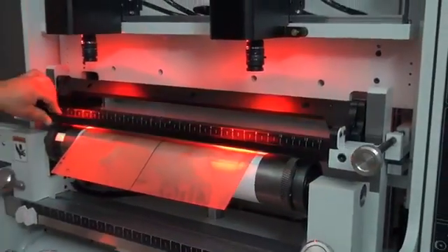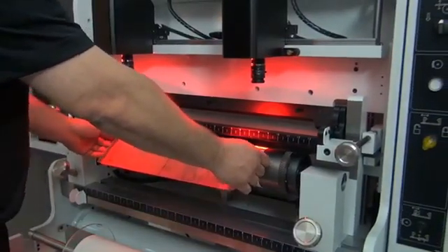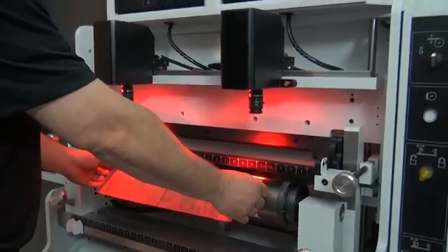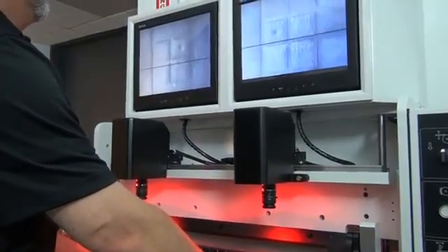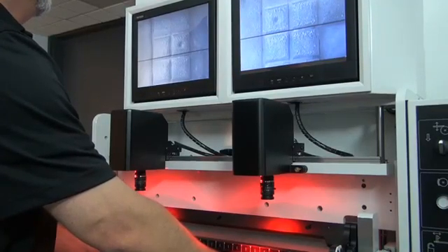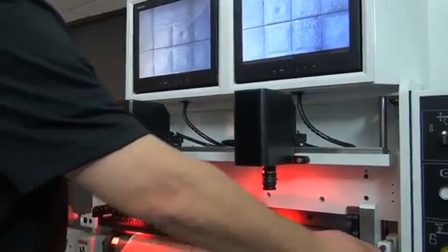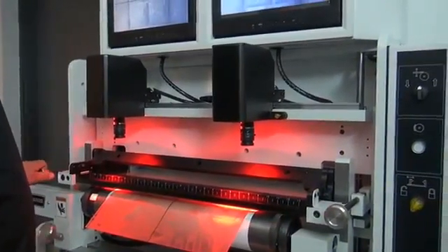Now I'm going to lower the sight glass and unclamp the plate to get a little bit better coarse alignment. Here you can see the crosshairs in the monitor. I pick the edge of a crosshair, get it close to the dark line, and reclamp. Then I use the knob adjustments on the table to skew the plate into its final position.